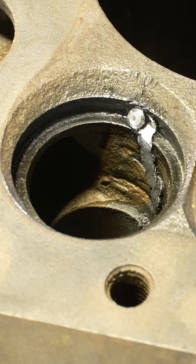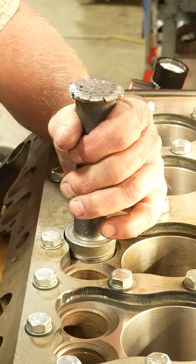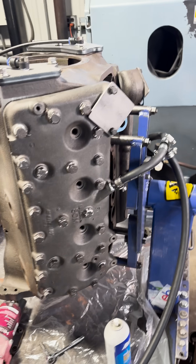We've already laced plugs in the crack and installed a cylinder sleeve as well as hard valve seats from SBI, but before we do the final assembly, we're going to ceramic seal the coolant passages of the engine.